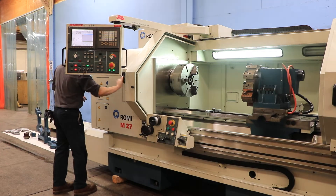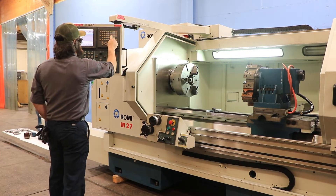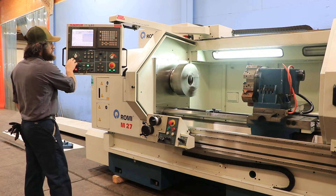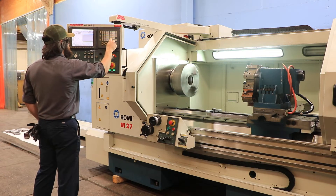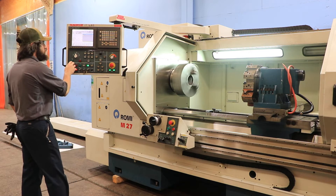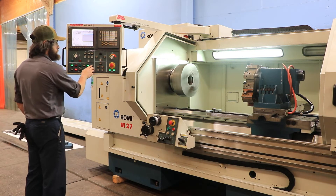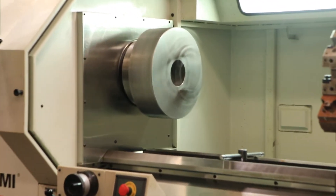The machine has a 30 horsepower spindle. Now we've changed to the high range. 250 — the machine is nice and quiet. Again, the machine has a 4.1 inch through hole. 500 RPM. 600 RPM.